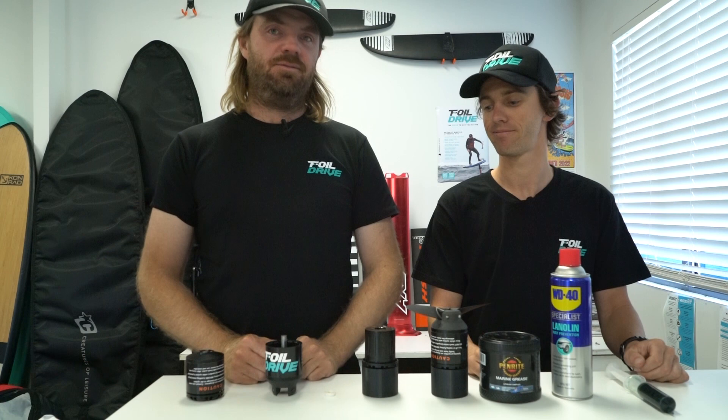Just like your foil gear — maintain your stuff and it'll look after you. Let's go show them how to clean it.